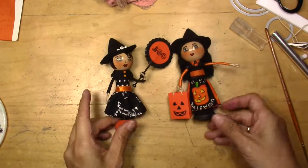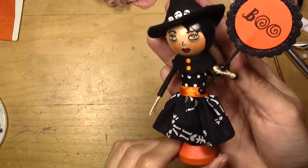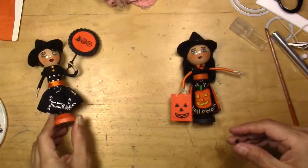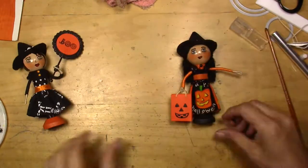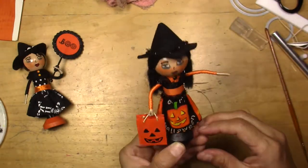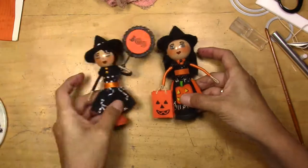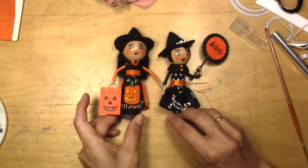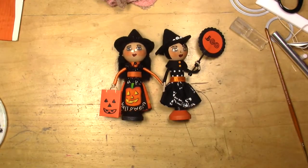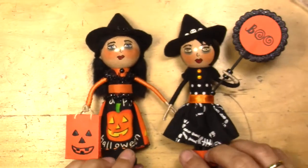And here you have the two dolls finished! I hope you like it. And remember, it doesn't have to be perfect to be beautiful. Thank you for watching my videos. Bye!